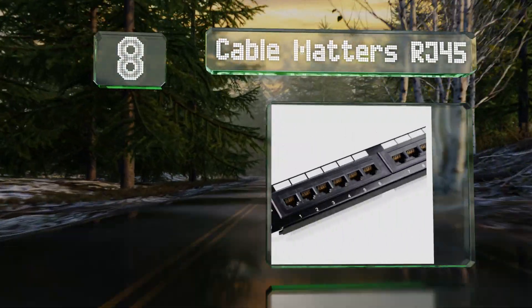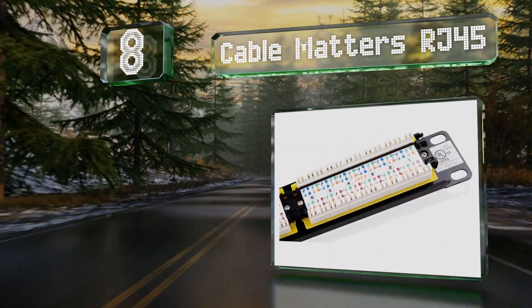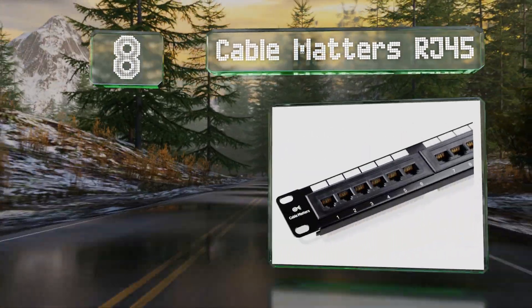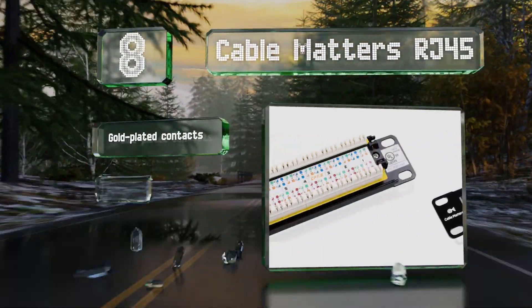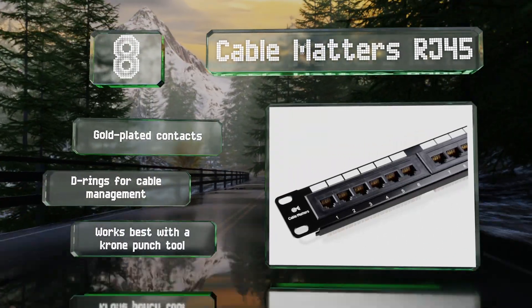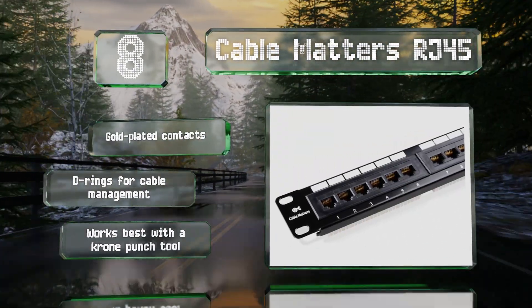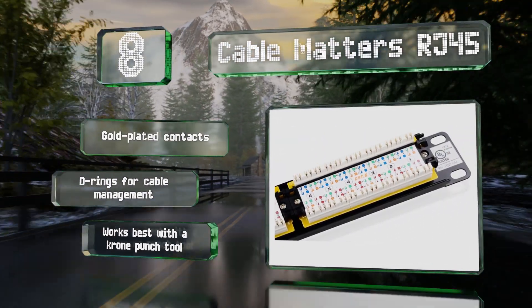Coming in at number eight, the UL-compliant Cable Matters RJ45 is a Cat 6 device that's backward compatible with Cat 5e Ethernet. This means you can use it to upgrade your current setup and it's ready to work with new connections you might need. It's equipped with gold-plated contacts and D-rings for cable management, and it works best with a Krone punch tool.